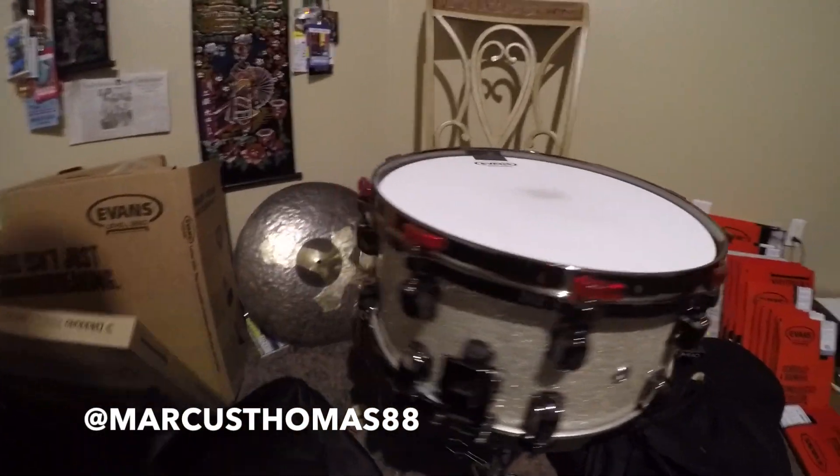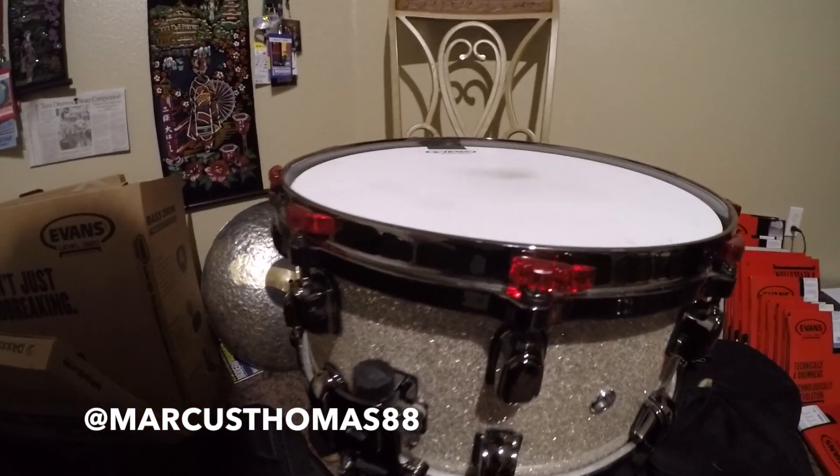That's my setup, that's my endorsements. Also, shout out — this is my 14-inch snare right here that goes with the kit. 14 inches, six and a half depth.